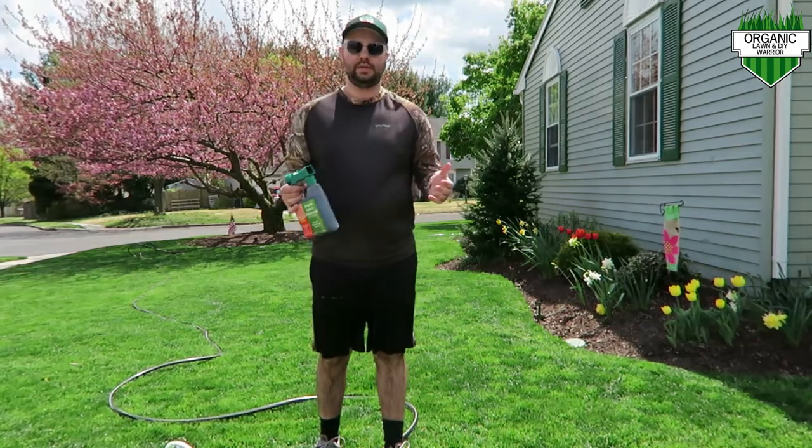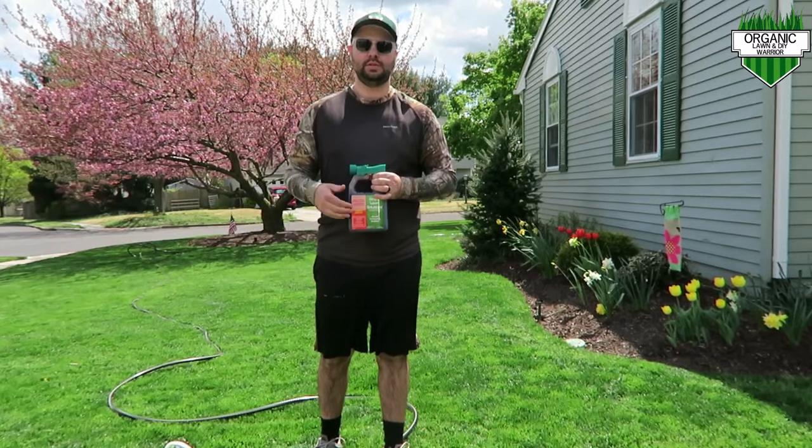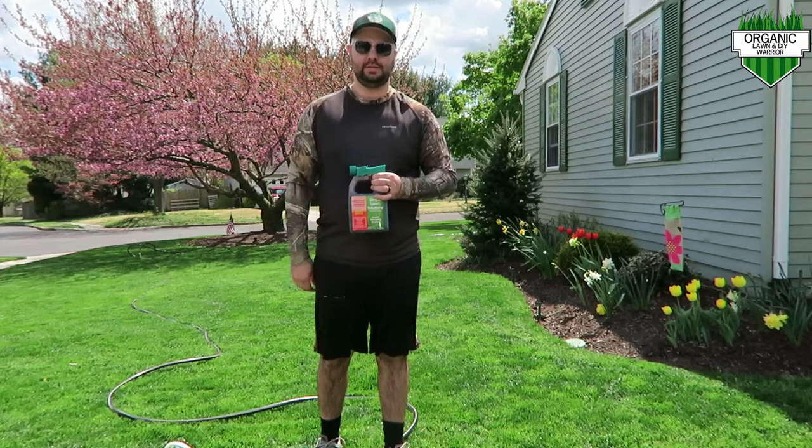Welcome back everyone to Organic Lawn Warrior channel. Today I'm going to show you how to apply the Simple Lawn Solutions Hose End Sprayer Applications.